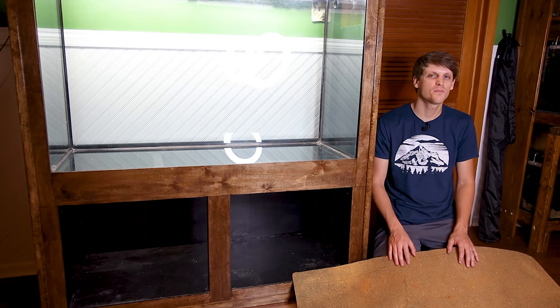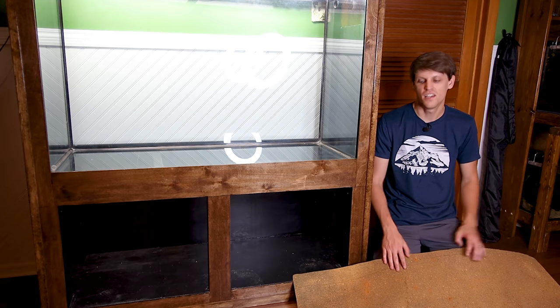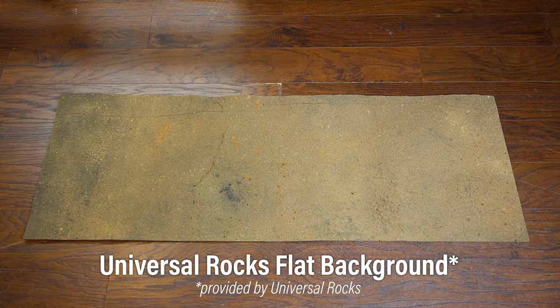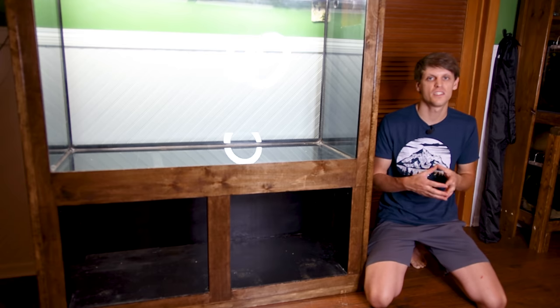This is one of those scenarios where I think it's best not to DIY the backgrounds. I had some issues with the ones I did in the previous tank, so I decided to go with some backgrounds from Universal Rocks. The one I have here is a flat — it's only an eighth of an inch thick, which makes it ideal to apply to the bottom of the tank. I stated before that I didn't want a loose substrate because the toads could possibly ingest it and become impacted, so I felt this was the best solution.